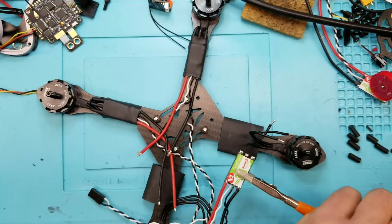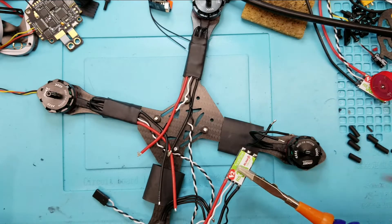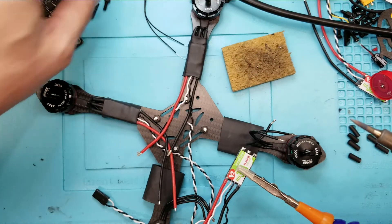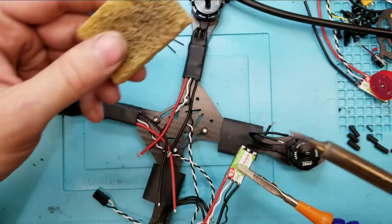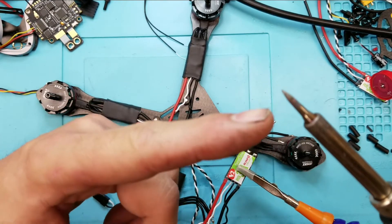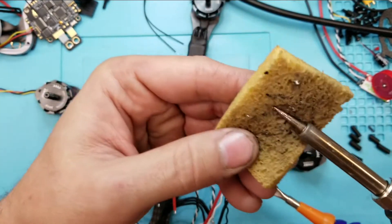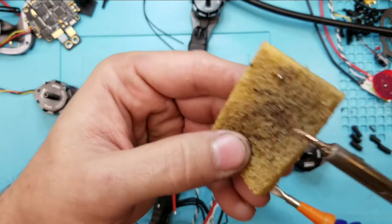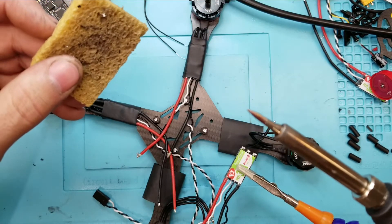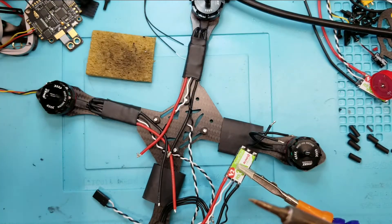I just wanted to add this extra part for those who don't know how to solder or haven't soldered before. The whole idea with soldering is the longer you keep your tip going, the more oxidized it gets — you can see how oxidized it is right now. That leads to big problems, so you just want to make sure to keep your tip nice and clean. This one's going to oxidize a little faster; I might have it set a little too high at 450.